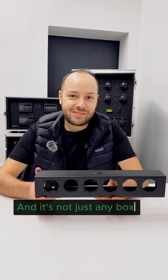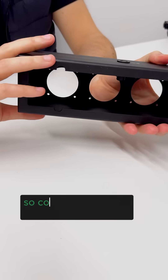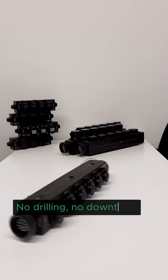And it's not just any box. All corners are fully welded for structural rigidity and we use PEM inserts, so connectors can be swapped in minutes. That's real field serviceability — no drilling, no downtime.